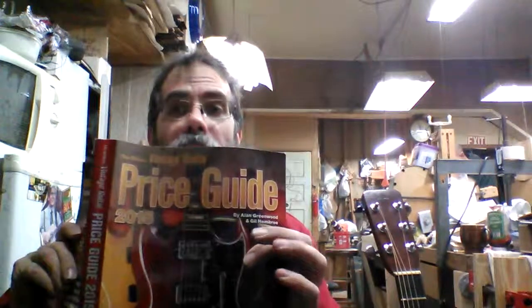Hey there, this is Steve at Aaron's Music Service. We have a guitar for sale here I'll show you in a minute. It is a Martin D28, a 1969. I have here the 2015 Vintage Guitar Price Guide. According to this, a '69 D28 is worth from $6,000 to $7,500.